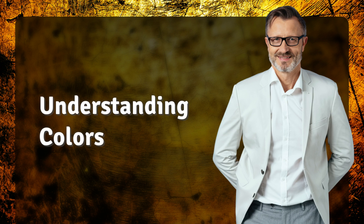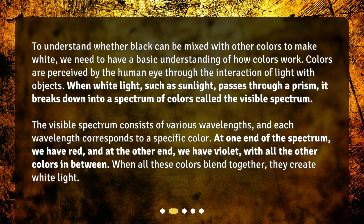Understanding colors. To understand whether black can be mixed with other colors to make white, we need to have a basic understanding of how colors work. Colors are perceived by the human eye through the interaction of light with objects. When white light, such as sunlight, passes through a prism, it breaks down into a spectrum of colors called the visible spectrum. The visible spectrum consists of various wavelengths, and each wavelength corresponds to a specific color.